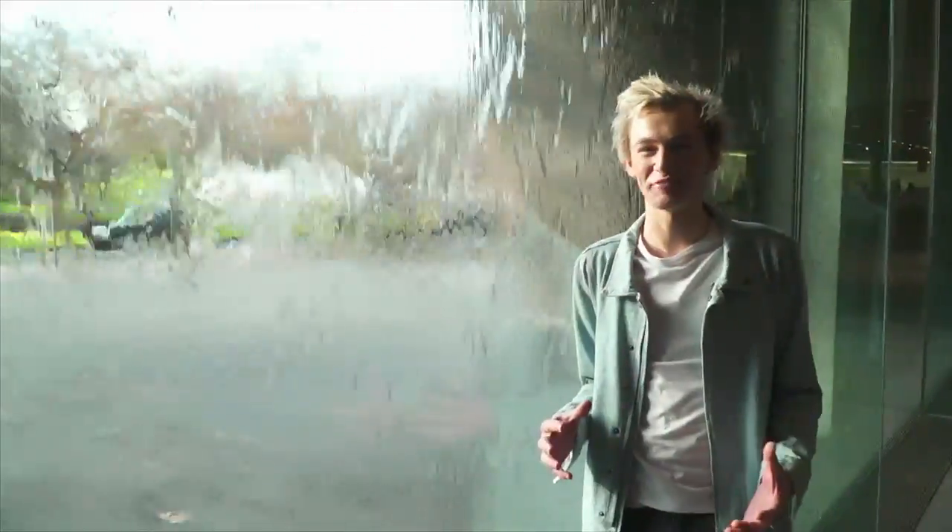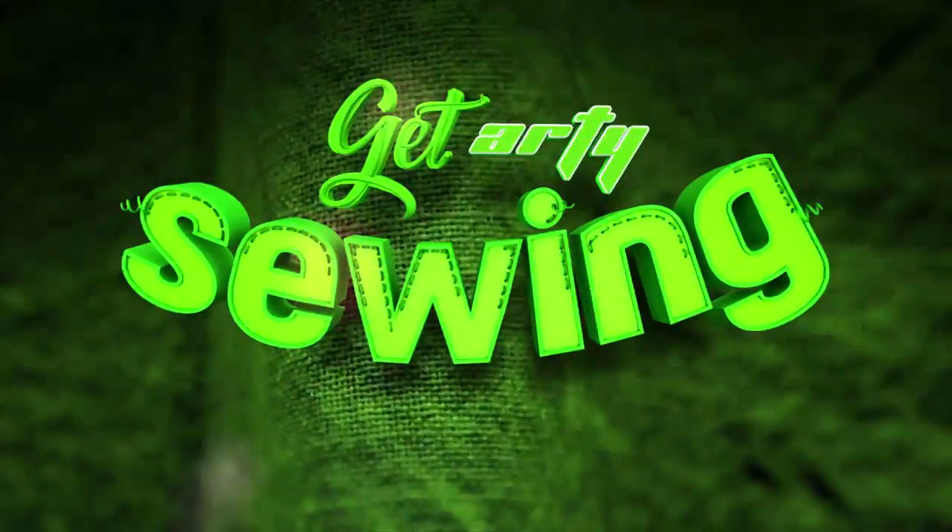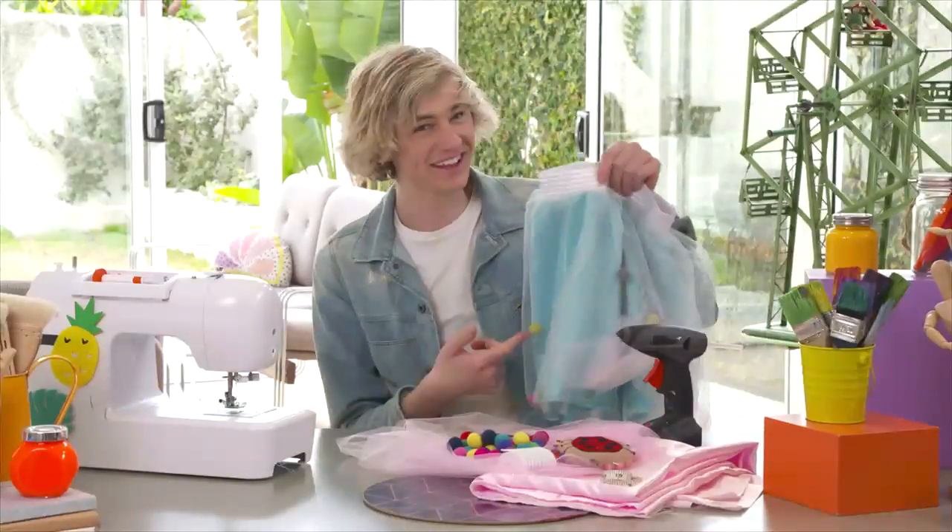One of my favourite places to visit in Melbourne is the National Gallery of Victoria. I'm always getting inspired for my next art project. Want a bit of razzle-dazzle in your life? You know you can totally make this yourself.